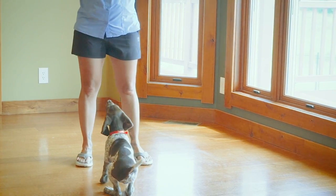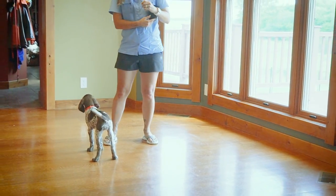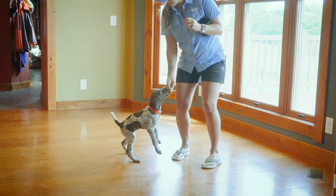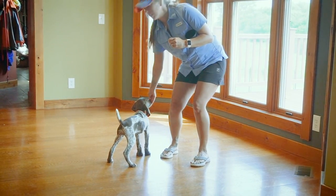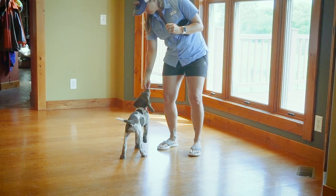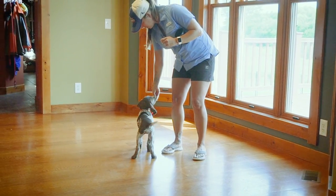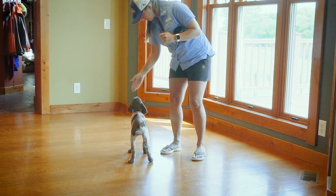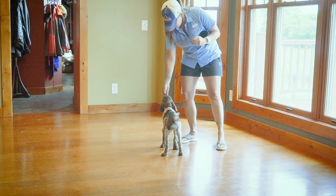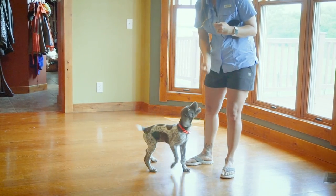This is a great way to use your puppy's meal for their training. That's what we're doing here — using Quest's meal for her training. That way she doesn't have a full stomach and not be willing to work for the food afterwards. I'm giving her a few kibbles at a time, just because we do have her whole meal that we're working with.